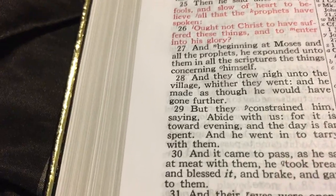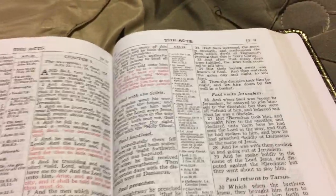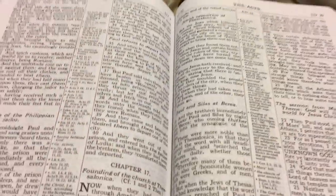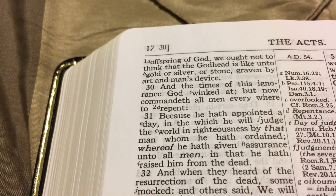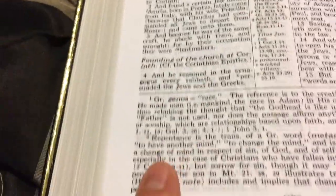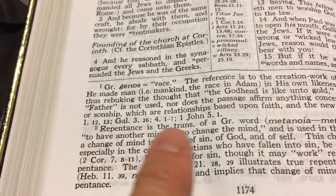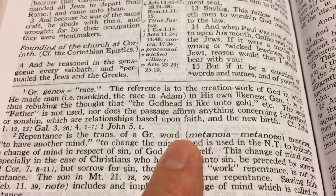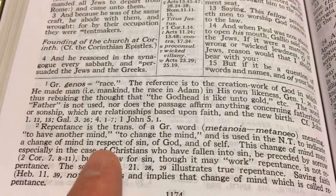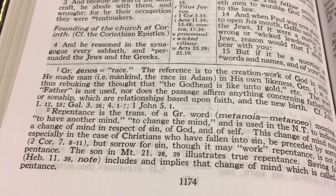Let's turn to Acts 17:30: 'At the times of this ignorance God winked at, and now commandeth all men everywhere to repent.' If you go down to note number two: 'Repentance is a translation of the Greek word metanoia, meaning to have another mind, to change the mind, and it's used in the New Testament to indicate a change of mind in respect of sin, of God in itself.' So it has really good notes.